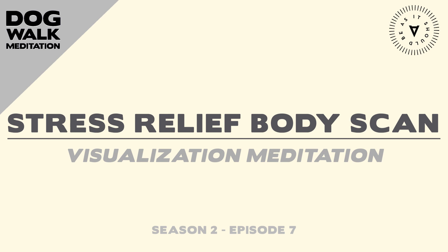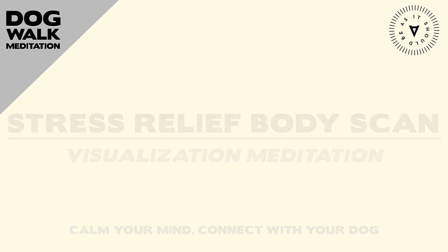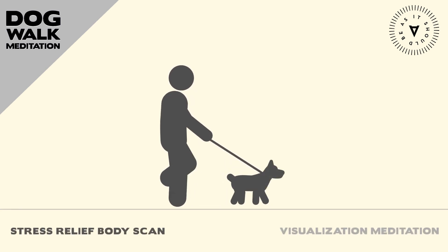Welcome to the Dog Walk Meditation Podcast from the team at Dog Save the People. My name is Annette McGivney, and I'm your guide for Season 2 of the show. At the end of a long hike out in the woods, I sometimes take a break and sit against a tree with my dog Trudy beside me.